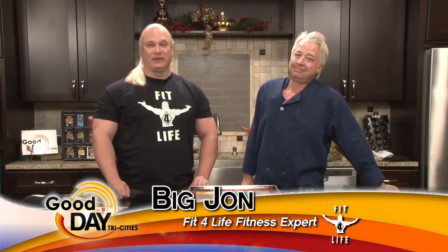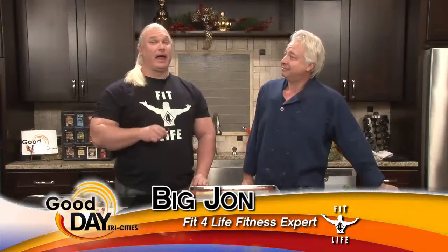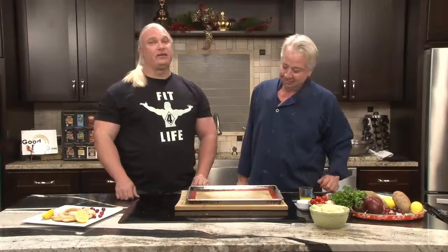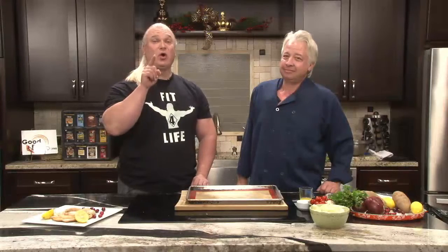Welcome to Motivational Monday. I'm your Fit4Life fitness expert, Big John. Joining me again this week is my friend and the greatest chef in the world, Jason Vanover. He's the owner and executive chef of J. Franks in Bristol. And if you haven't been, you are missing a treat. Look at me — do I look like I'm starving?